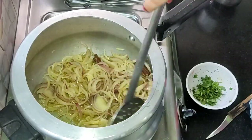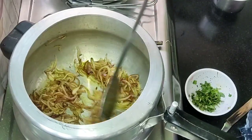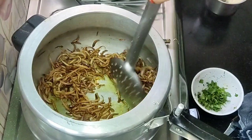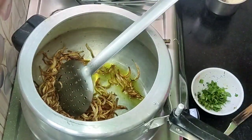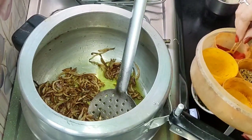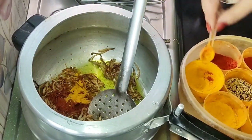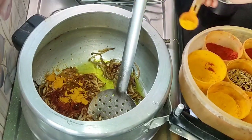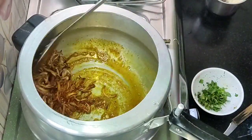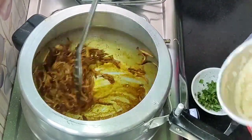Now we have added salt. The onion will be soft and brown. You should also add golden dark onion. The onion will be brown. Now I will add red chili powder and turmeric powder to this onion. If you want to keep the gas on low flame, you will need a little bit of water. The taste and color will be very good.